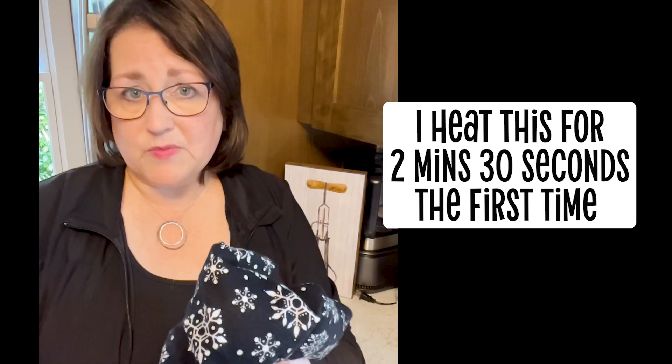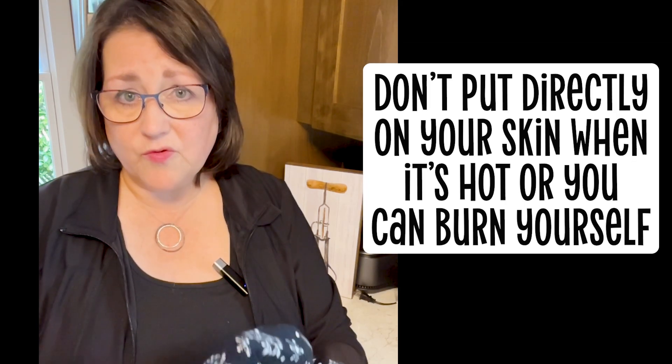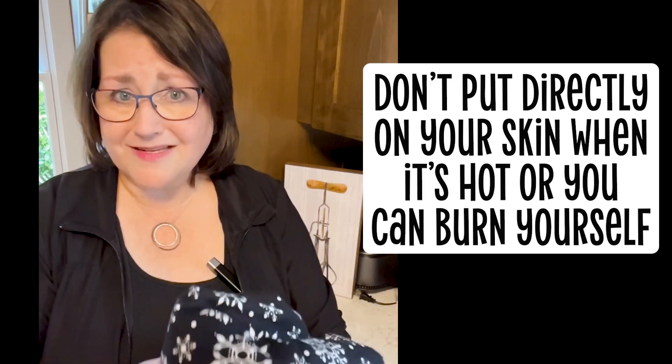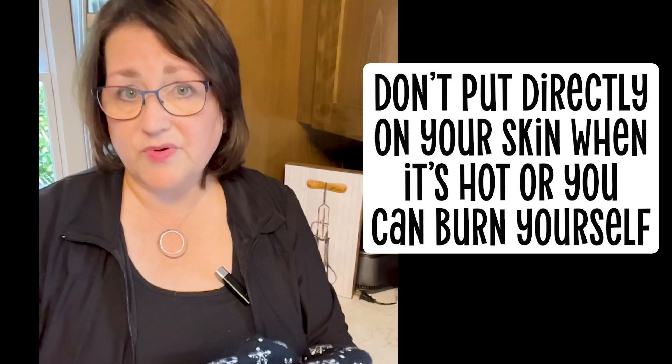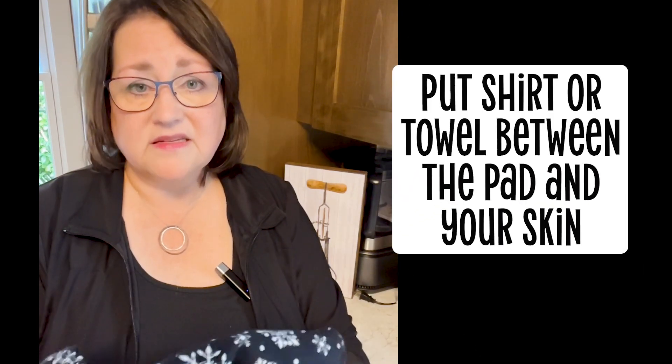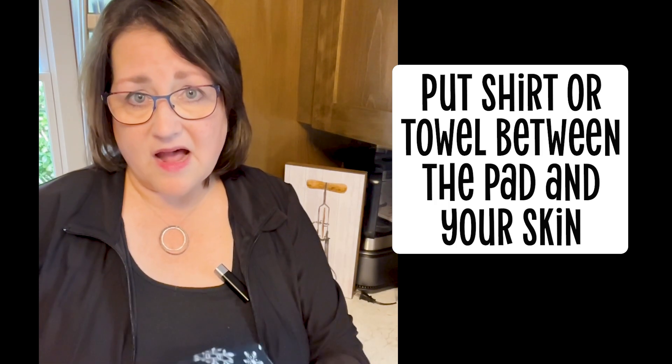Flaxseed will heat up a little bit more and it stays hot a little bit longer. Be careful when you're using them — if they're pretty hot to the touch you don't want to put them directly on your skin or you can burn yourself. Especially with kids, it's definitely better to put this on top of a t-shirt, a blanket, or a towel.